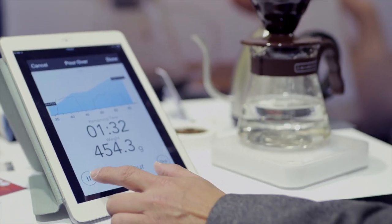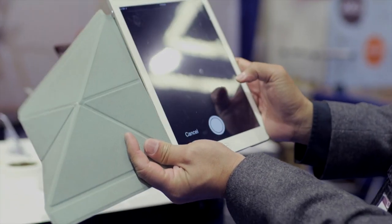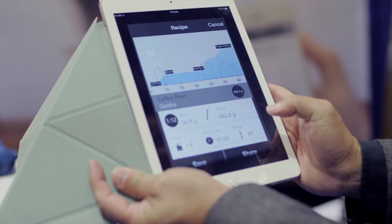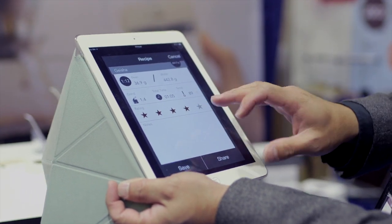I'm done with my coffee. After I'm done, I can take a picture. This is my favorite Geisha. It's all my formula — I can rate it, and I can even put a note: how's it taste? Is it good or bad? I can save it. So this is the formula I created for my Geisha.